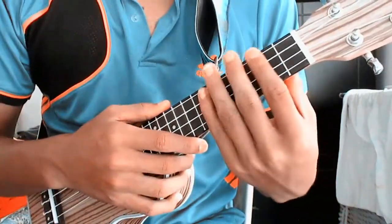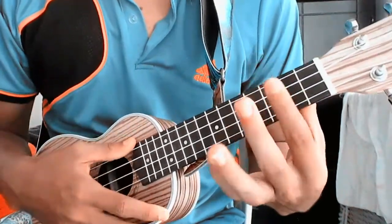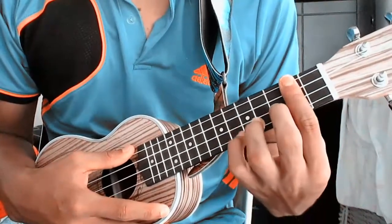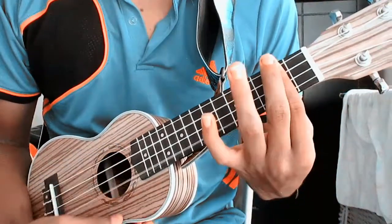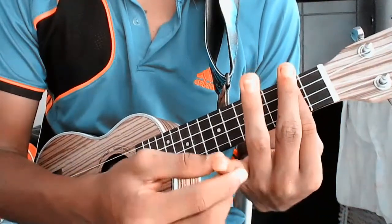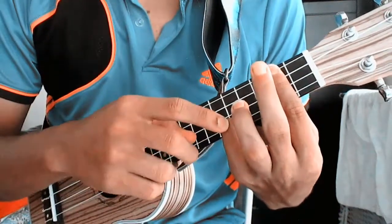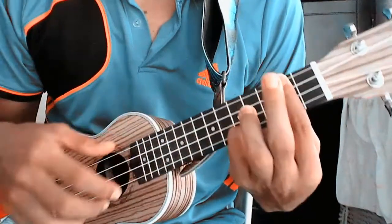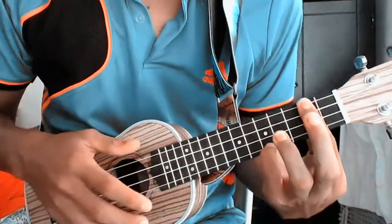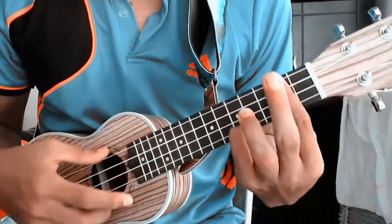The intro we can do in two ways. For the people who can do the barre chord, we put the barre on fret 2, and with the finger we put it on fret 5 of the first string, getting this position. With the barre, we put it on fret 5 of the first string.